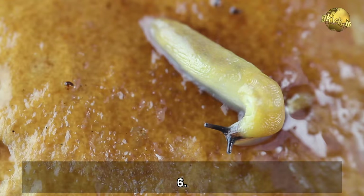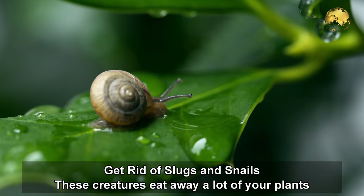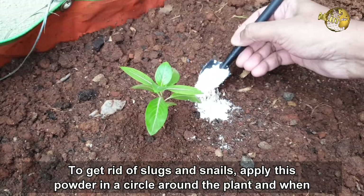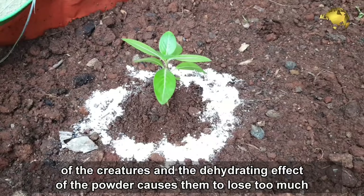Number 6: Get rid of slugs and snails. These creatures eat away a lot of your plants overnight. To get rid of slugs and snails, apply this powder in a circular fashion around the plant. When their soft bodies come in contact with the powder, it inflicts tiny cuts on their skin. The dehydrating effect of the powder causes them to lose a lot of fluid from their body and they eventually die.